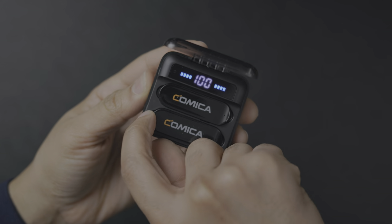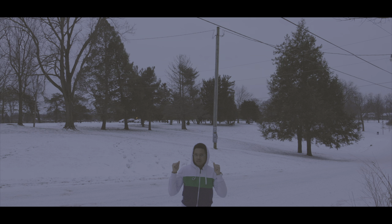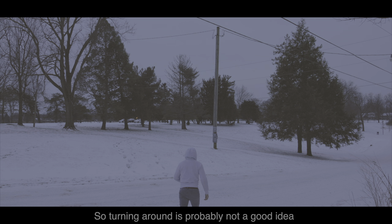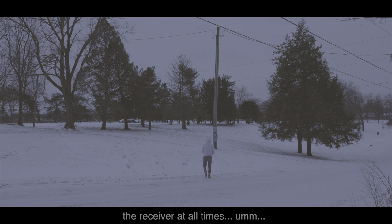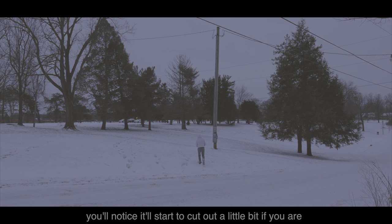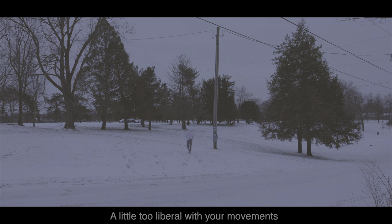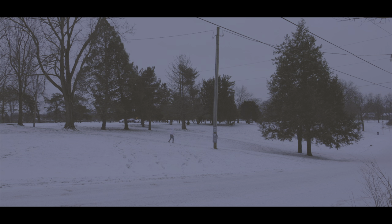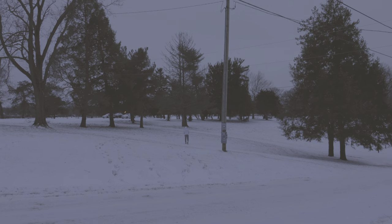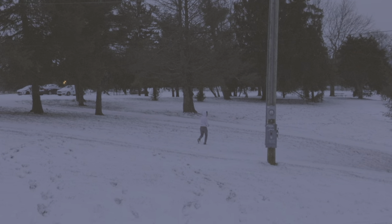Now let's briefly test the VeeMo S in an outdoor situation just a few feet away from the receiver. Let's walk a little bit and see how it does. Turning around is probably not a good idea — you really ideally want to be facing towards the receiver at all times. You'll notice it'll start to cut out a little bit if you are too liberal with your movements. This mic has up to 200 meters of range, but you have to be in an open area facing the receiver with no obstructions.